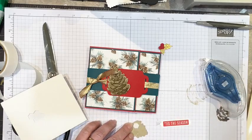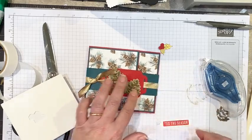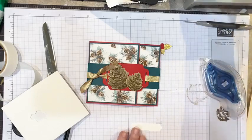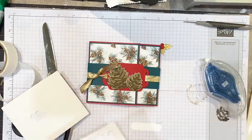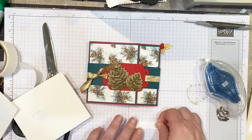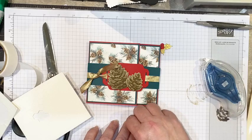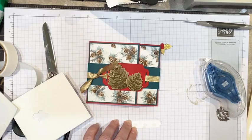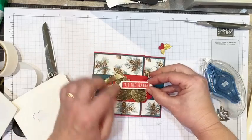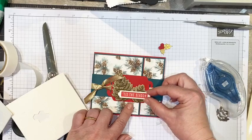I'm going to use some Stampin' Seal to adhere it so we don't have too many layers going on. I'll angle that a little bit. We can use some mini dimensionals to pop this up — sentiment on top. I think I like it right there.